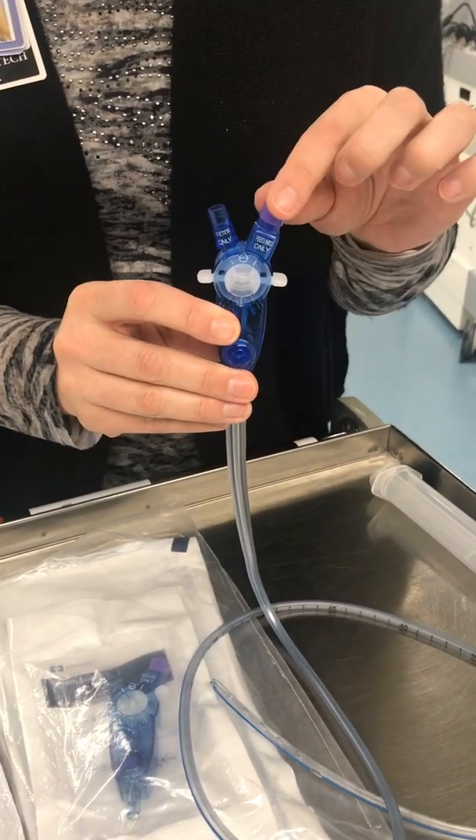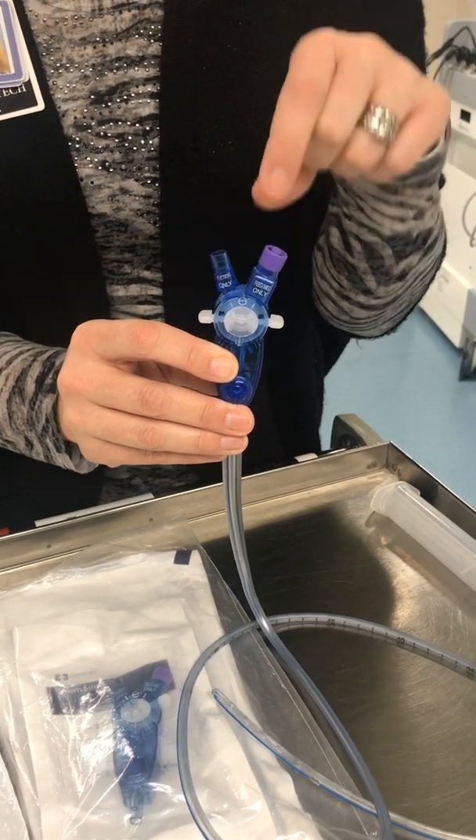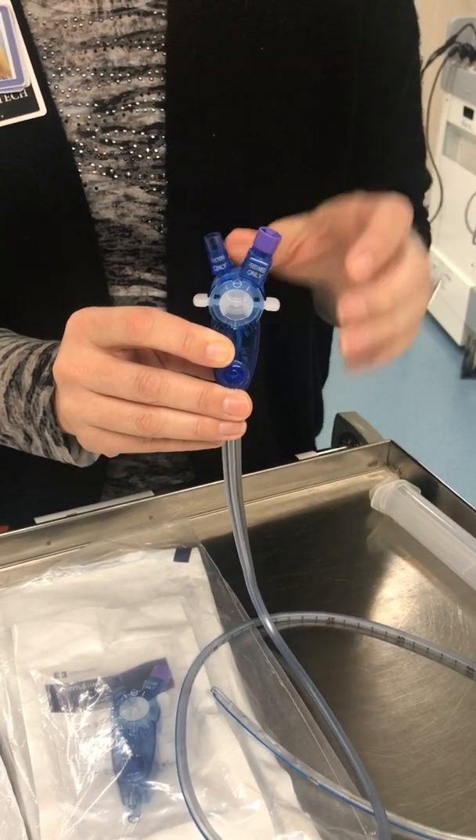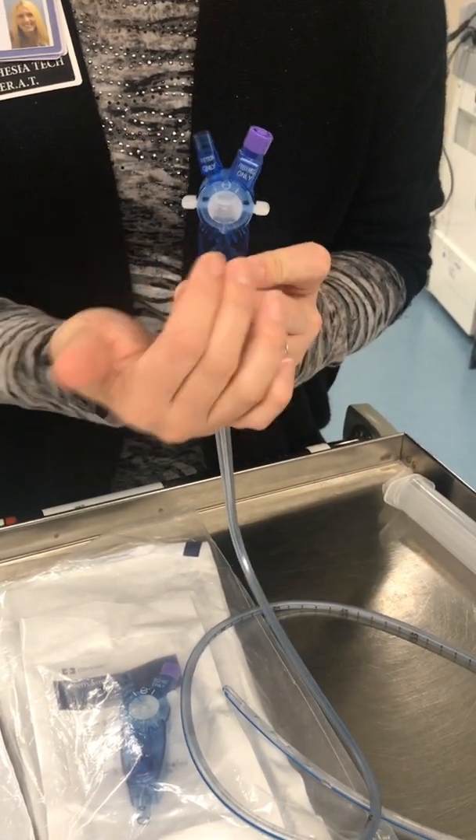This port has an ENFit connection for feeding and medications. When the ears are in the middle, that is the neutral location, which means everything is closed.